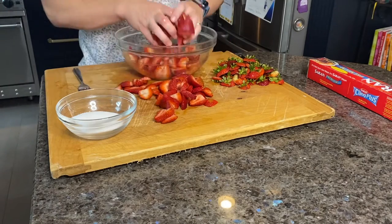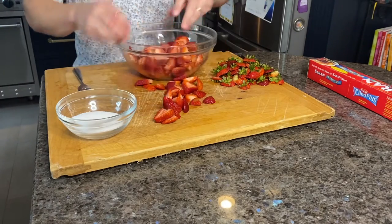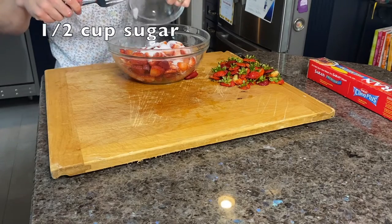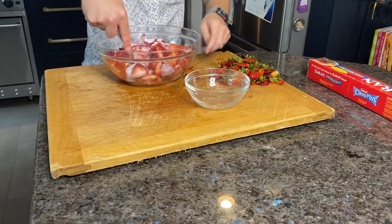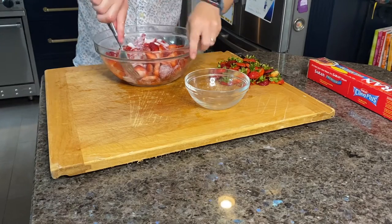Let's drop the rest of the strawberries in with the ones that we mashed up, then we're going to add a half a cup of sugar. The sugar helps pull the moisture out of the strawberries to create the syrup that we're looking for to go with the shortcake. Cover your strawberries with plastic wrap and let them sit in the fridge for at least an hour.